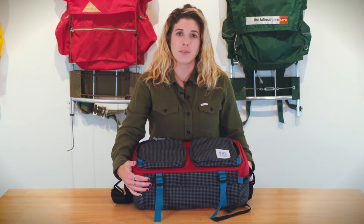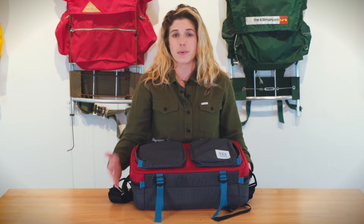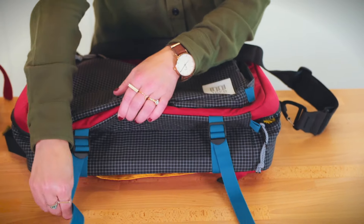There are also great compression straps on the bottom of the bag so you can control the size of the bag depending on the volume of what you have inside — great for extra storage to add a jacket or other gear underneath.